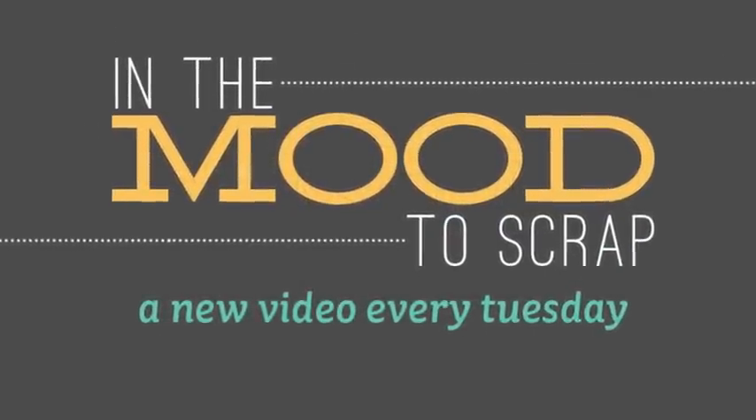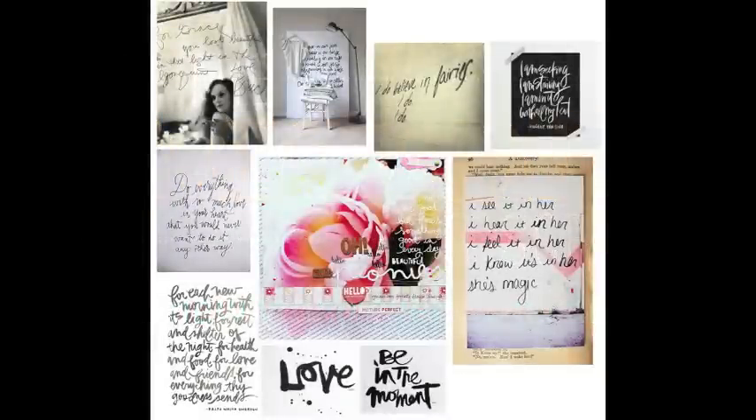Welcome to In the Mood to Scrap. This is Christina Nicolai White. This week's mood board is all about handwriting. If you've known me or followed me over the years, you know that I'm obsessed with handwriting and telling my story in my own handwriting. I feel it's very important. A really hot trend right now is to do big black bold script handwriting or calligraphy, and I have both of those examples on my mood board this week.